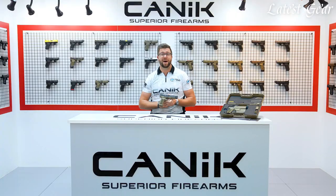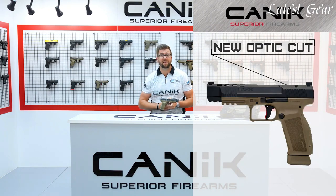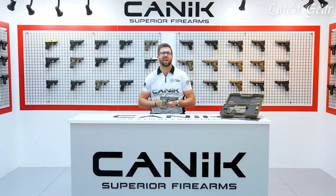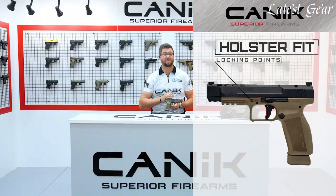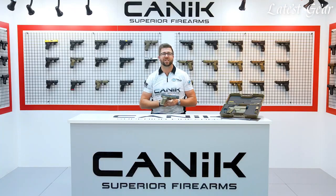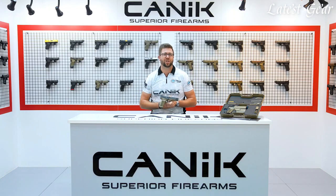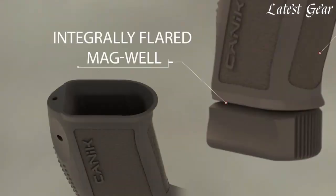The most notable new features of the Mette SFX include a new optics cut which, while allowing for co-witnessing with micro optics, now accepts the Trijicon RMRCC. The next highlighted feature is the addition of holster fit locking points to ensure maximum security when holstered while preventing wear and tear on the firearm. An ergonomically improved trigger guard and beavertail provide stability and comfort during extended shooting sessions, and the grip texture is much more aggressive with the same texture added to the front of the grip. A self-flared magwell allows for easier and quicker mag changes.